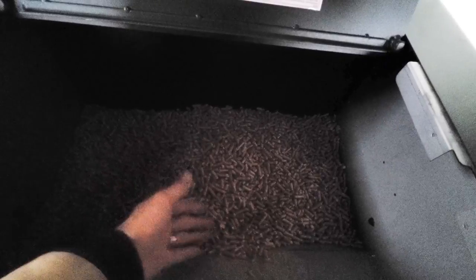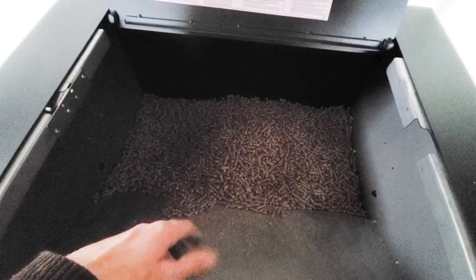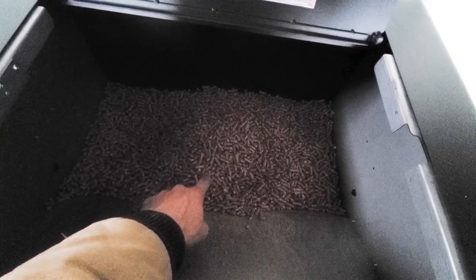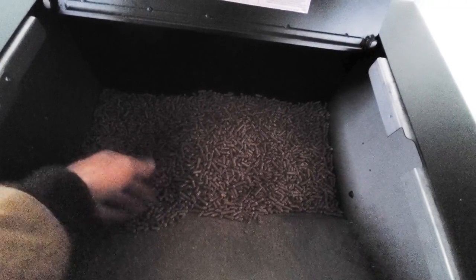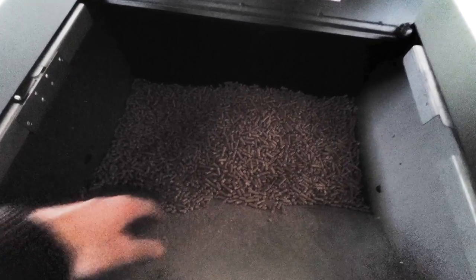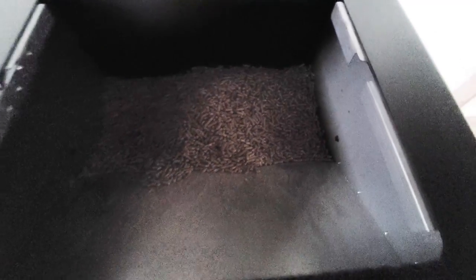One night it went out because we put in only one bag. This holds about two and a half bags, but two bags is really all you want to put in. What happens is the pellets drain down through the center and you end up with a cone coming down either side. We opened it up in the morning — it had shut off about 4 o'clock — and you could see plenty of pellets on the sides but a hole in the center. The sides aren't sloped steep enough to make pellets flow to the middle. At night we just push them toward the center so it has more to draw from.